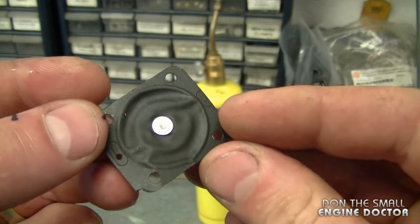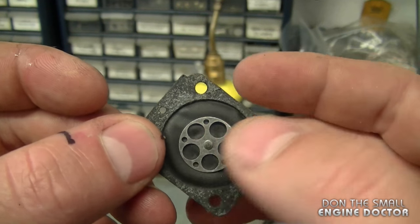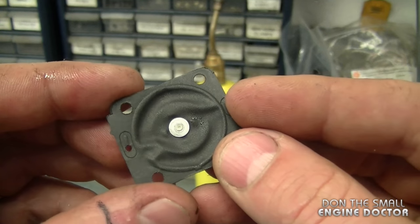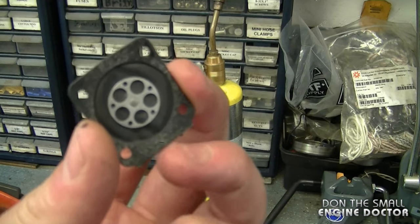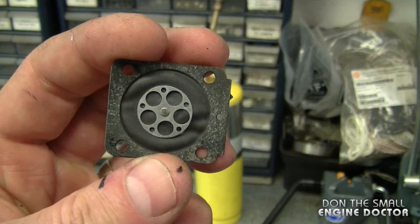Another question I've been getting is: how do I know if the metering diaphragm in my two-cycle carburetor needs to be replaced? Well, if it needs replacing you won't be able to get your equipment to run properly — you'll need to adjust the carburetor constantly and it still won't run right, because it's going to have a hard time metering the fuel through the carburetor. When you take the metering diaphragm out, you'll see it's full of wrinkles and it may be hard and stiff. This one was really stiff when I first took it out; it's softened up a bit but it's all wrinkled, and I could not get the equipment to run properly with it. If you do replace the metering diaphragm, I recommend replacing the whole carburetor kit as well.